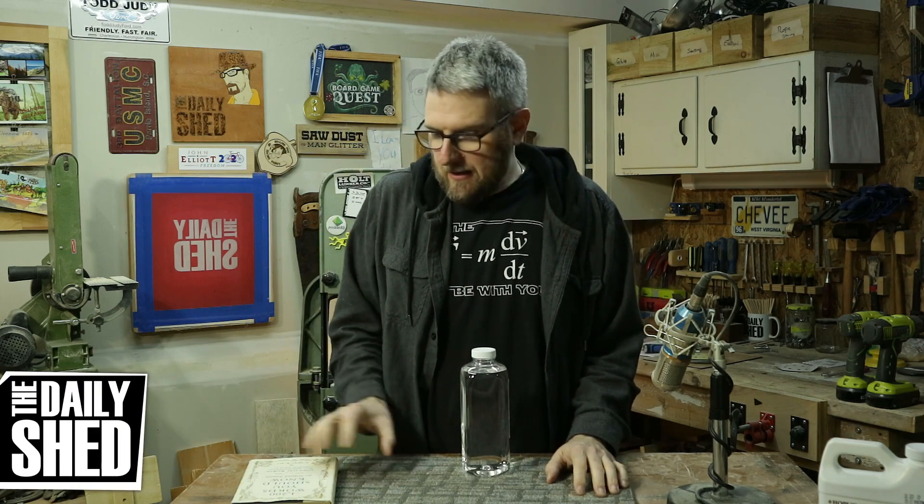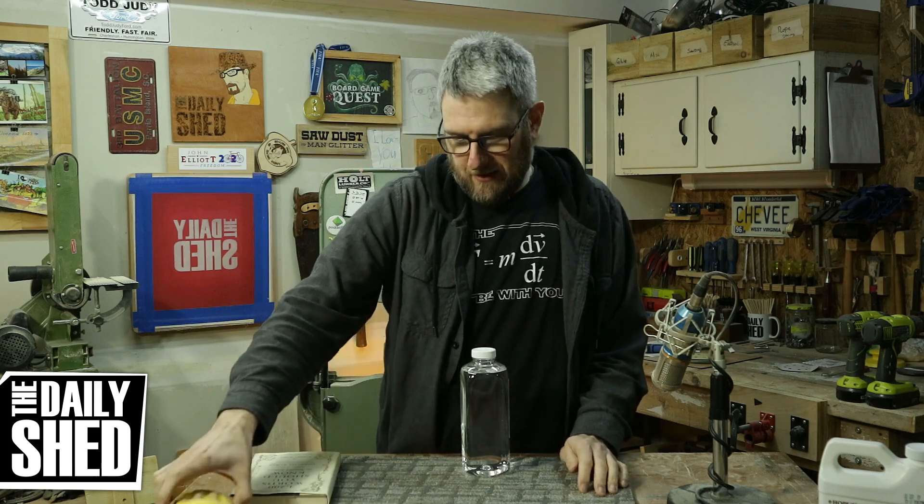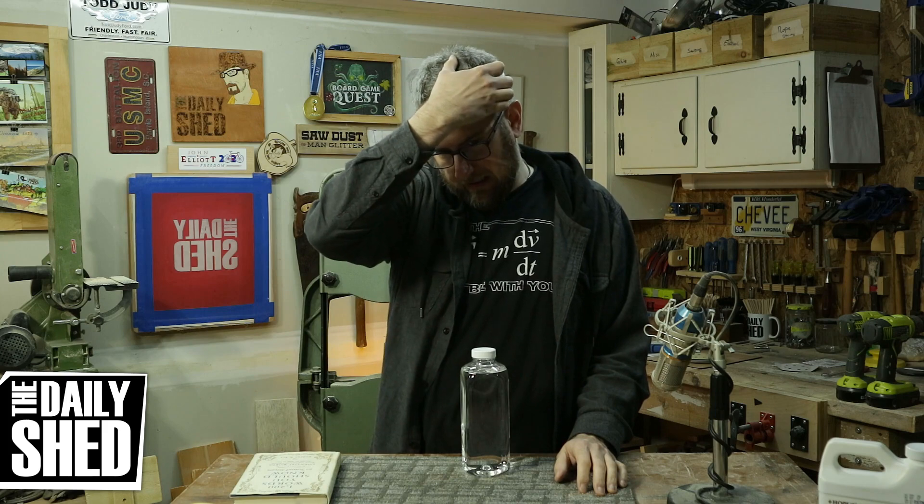Hello friends, I am Chevy, welcome to my shed. How are you today? How's life in your world, how's things where you are? Hope it's fantastic. Everything here is great. I had a topic to discuss today, but I think my brain has been erased by the contents of this bottle.